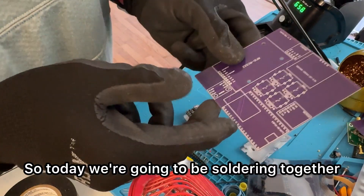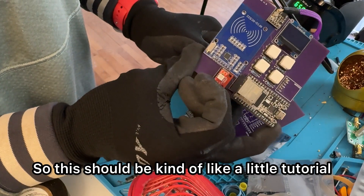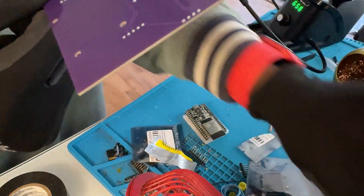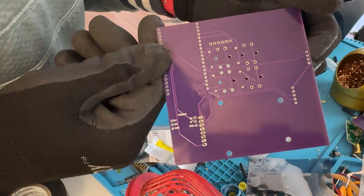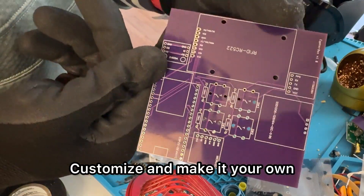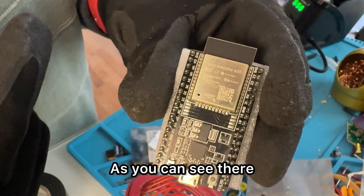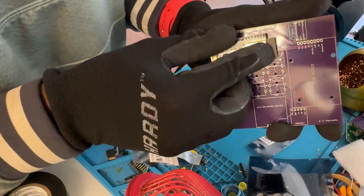Peace and greetings. Today we're going to be soldering together the cipher box — a little tutorial. If you get the PCB printed out from PCBWay and want to make it yourself, you could of course use a breadboard, but this is a much cleaner way. PCBWay does a really good job. You can pick your own color, add in extra words, and customize to make it your own. First you're going to need the ESP32D — pop that in.